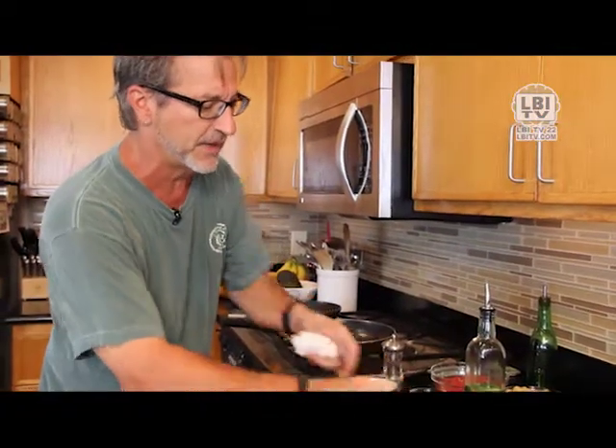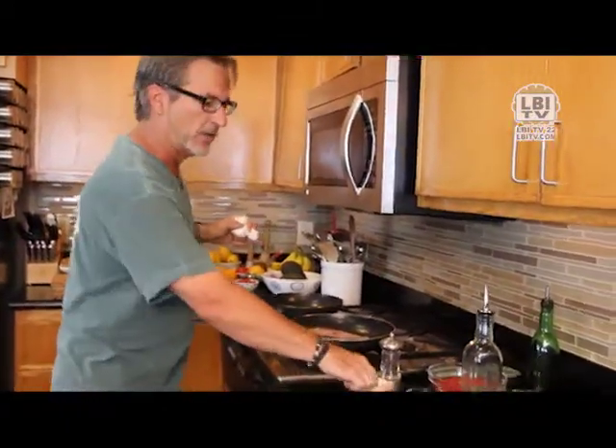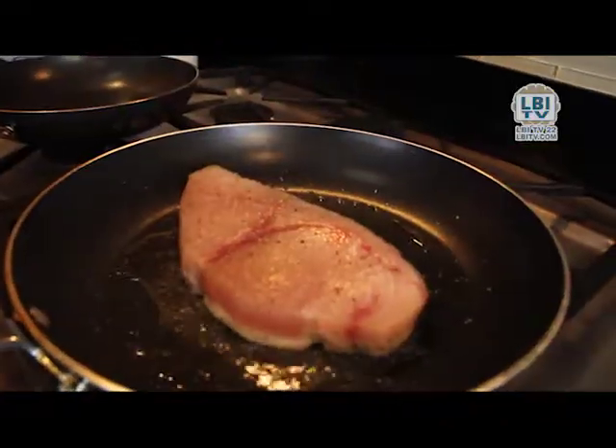Now I will take the fish, put it down — you can hear the sizzle. The main thing is to leave the fish alone. A good rule of thumb in the restaurants is we cook the fish 70% through on one side. This enables the fish to get nice and crispy on that side.